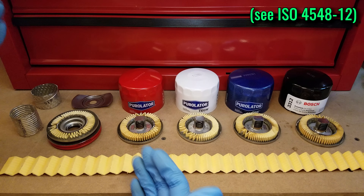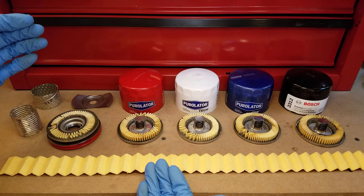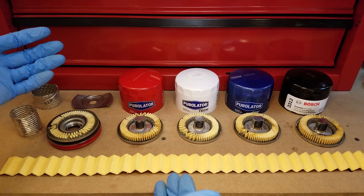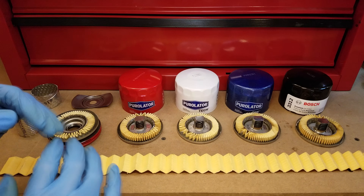Even then, I'm not exactly sure what size particles they were testing for when they got these efficiency numbers. My guess is somewhere between 20 and 40 microns, which is typical for oil filters, but I just can't say. I wish manufacturers would be more upfront about publishing more complete data.